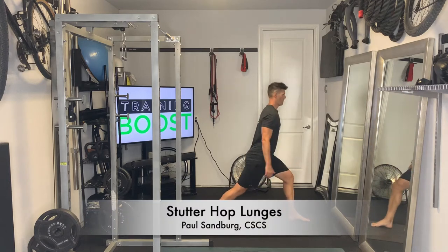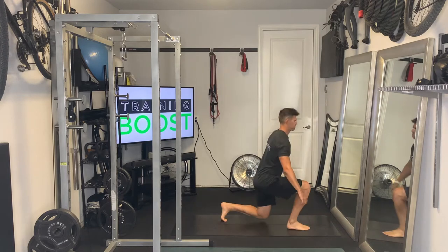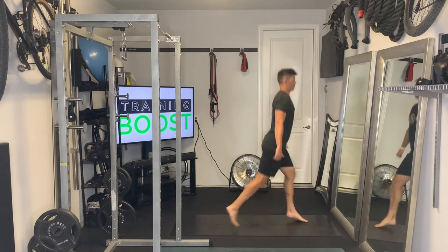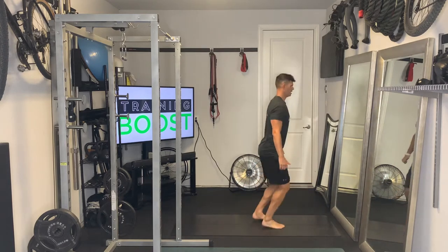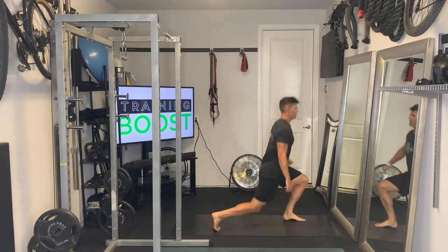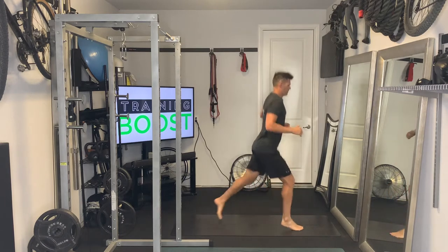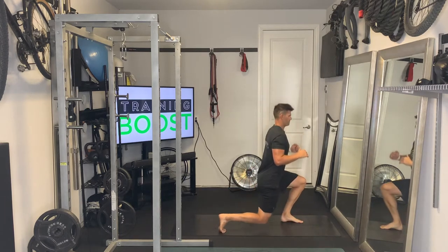This is a stutter hop lunge and it's a great cardio calisthenic movement. They're very similar to lunge hops, but we just have this little stutter hop in the middle. You're basically going to start with your feet together and drive one foot in front, one foot back.